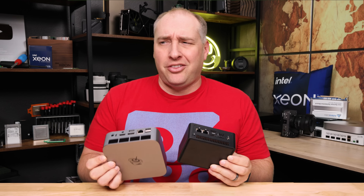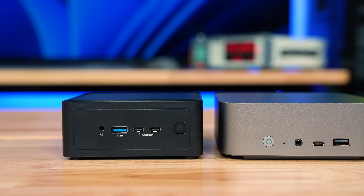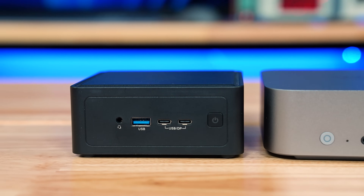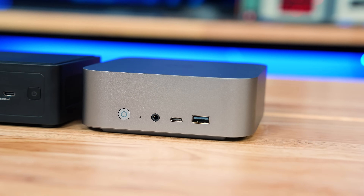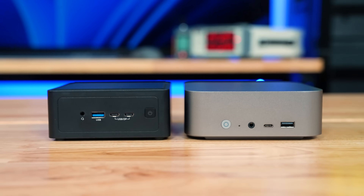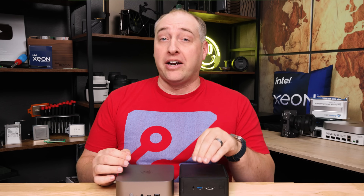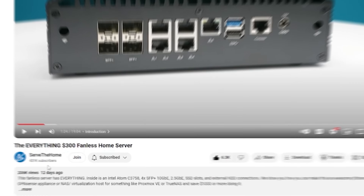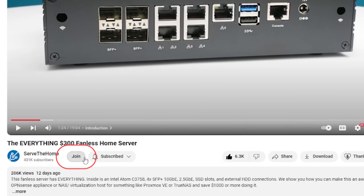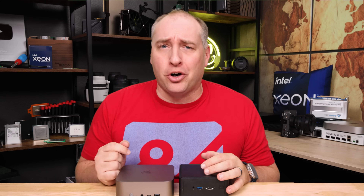Instead of doing two separate videos, I thought we'd do one video and talk about the difference between keeping a 4x4 form factor from a larger vendor versus going to a larger form factor from a smaller vendor — and which one's better. Before we get too far in, I want to say thank you to ASRock Industrial for providing their unit, B-Link for providing their unit, and to the STH YouTube members for helping provide funds so we can buy components to actually configure them. With that, let's get to the hardware.